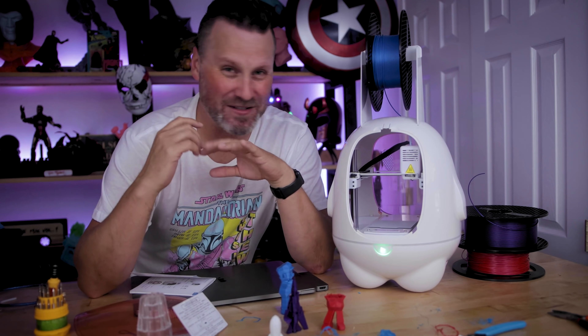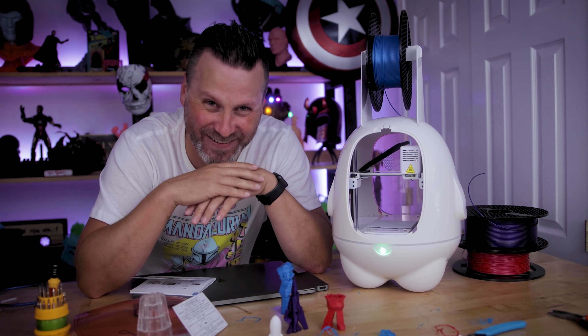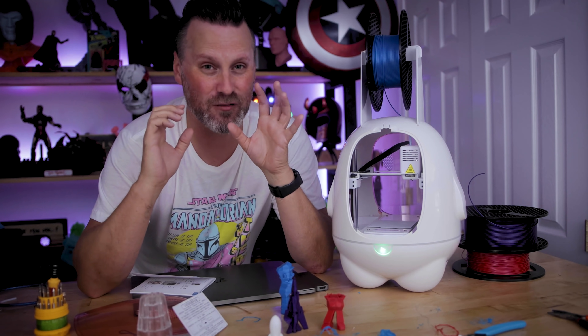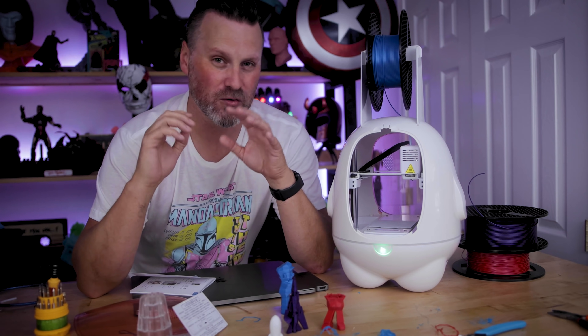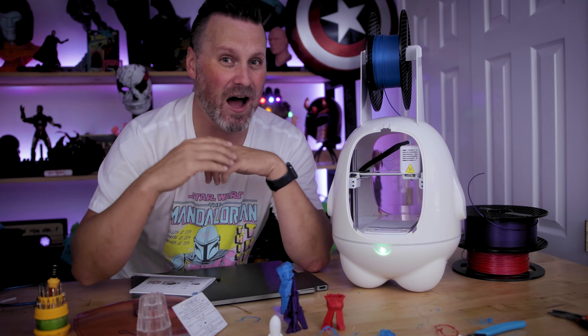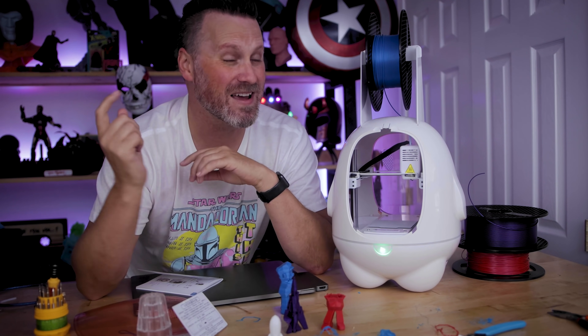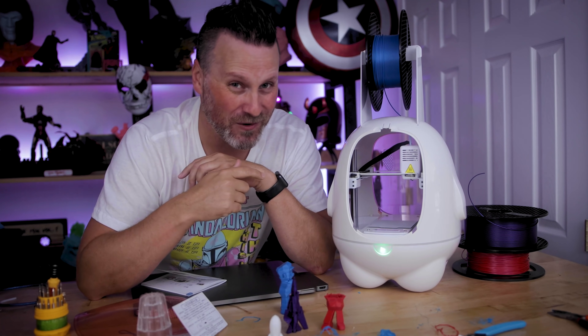That was pretty much all the positives I had to say about this machine. The next half of this video is just going to be me bagging on this machine. I don't do that a lot, but I'd preface this by saying I consider myself pretty experienced with working with 3D printers, and this thing was a huge pain in the rear end to work with.